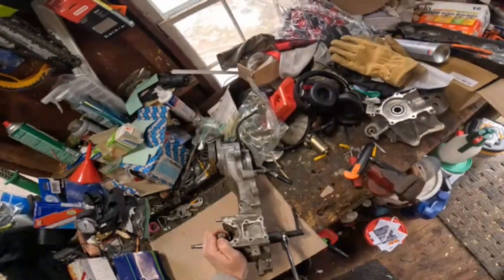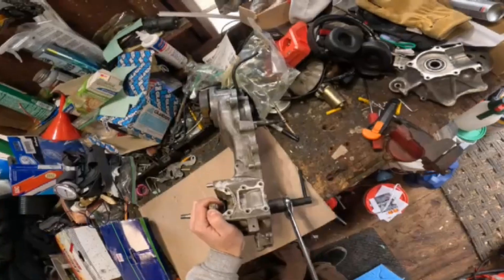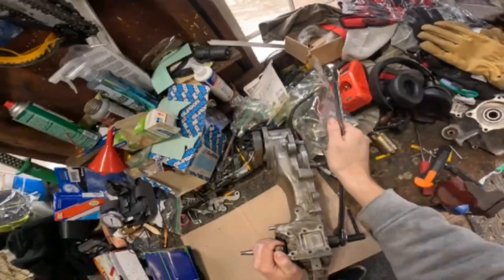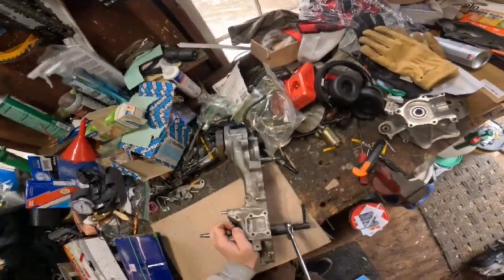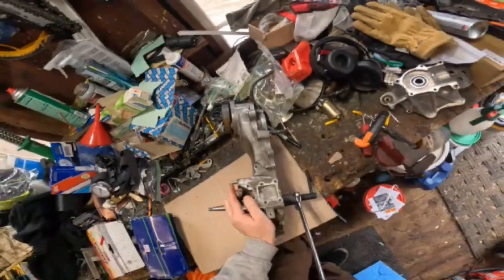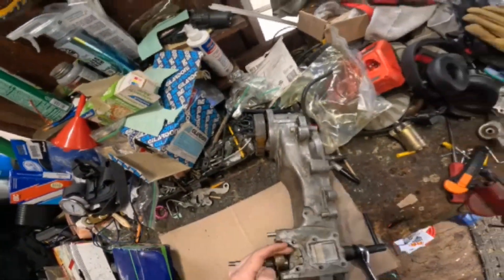Sometimes this will bottom out and you get it back out again and start over. Get that back in and pull it. It's coming in. See the gap now? Not much.